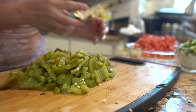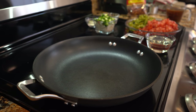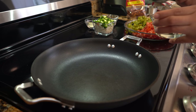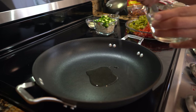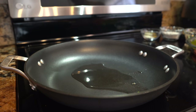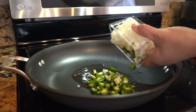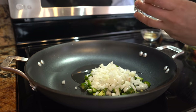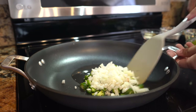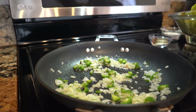Once your chiles are all cut, we're ready to begin cooking. Grab a medium frying pan, set it on medium-high heat, and add two tablespoons of oil. Wait for the oil to heat up, then begin by frying your onions and chile serrano if you're using any, for a couple of minutes.